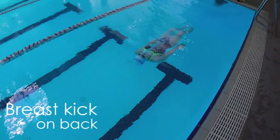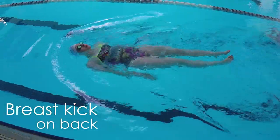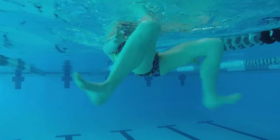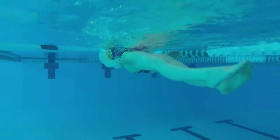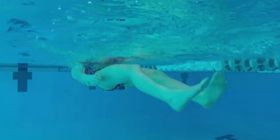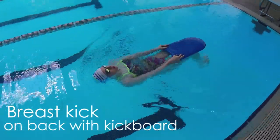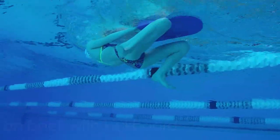After you finish with the buoy, try breaststroke kick on your back. While keeping your arms at your side, stay flat on the surface and do some breaststroke kicks. The key thing to remember is not letting your knees pop out of the water. It's okay for your knees to scrape the surface, but don't let them pop out. If you have trouble keeping your knees under, try adding a kickboard on the surface to remind you to keep your knees lower. If your knees pop up, you'll hit the kickboard.